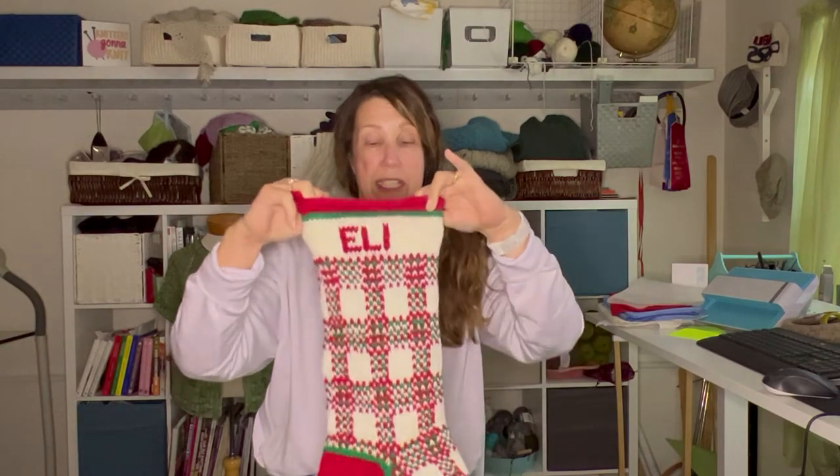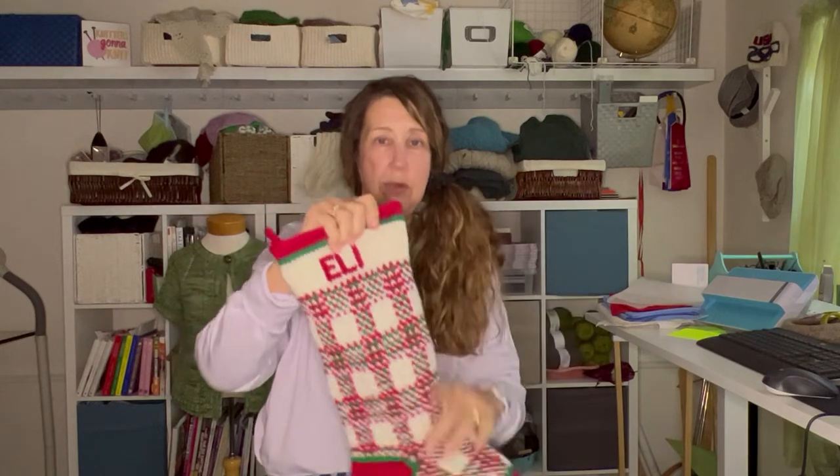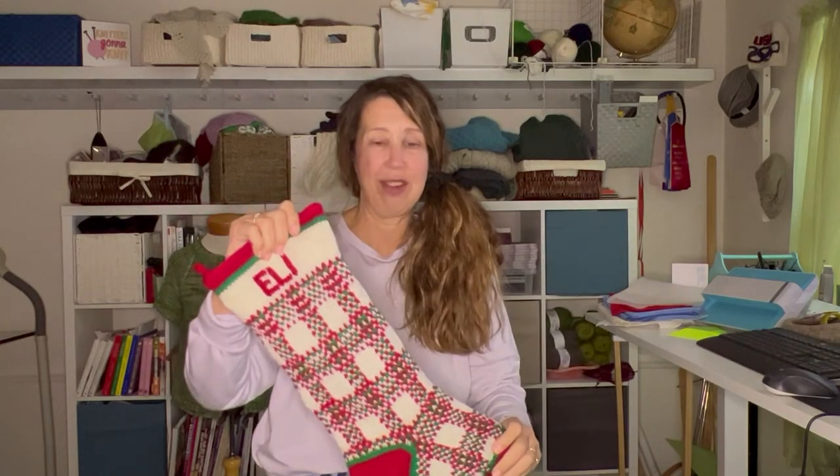I just want to give you a quick explanation of how to line your Christmas stockings after you personalize them. It's a good idea to line your stockings because these will be used and stuff will go in here, and it gets heavy and we don't want our knits to stretch out. I'm going to give an explanation more than a demonstration of how to line your stockings.